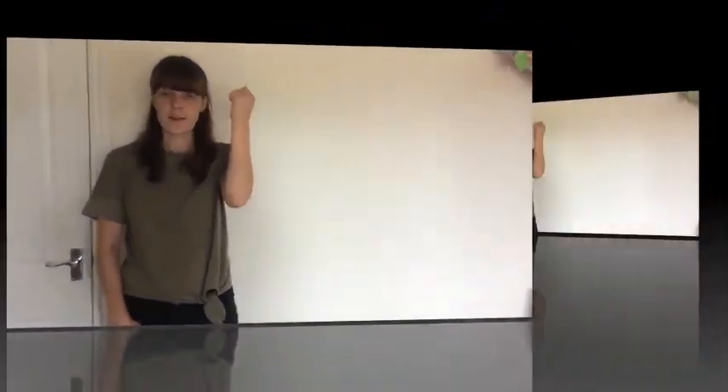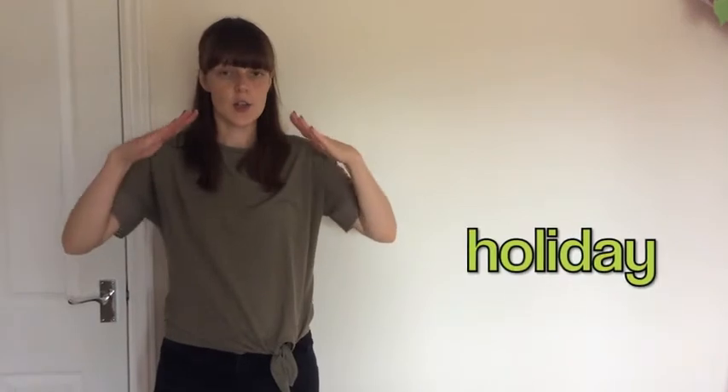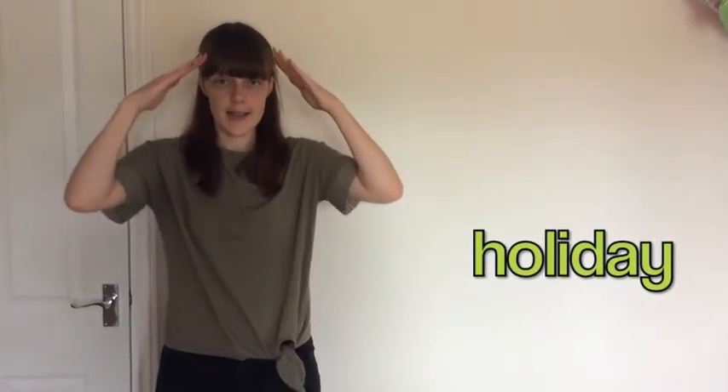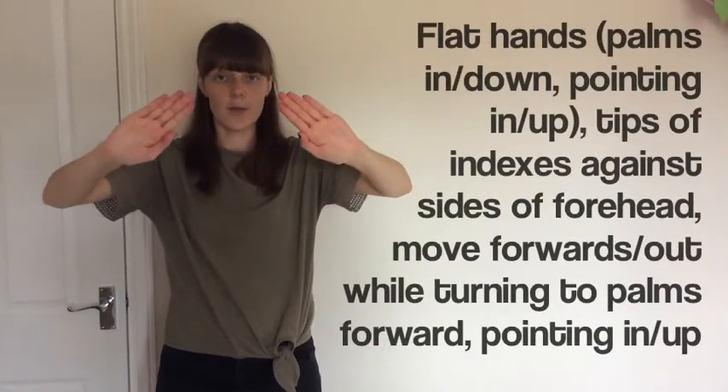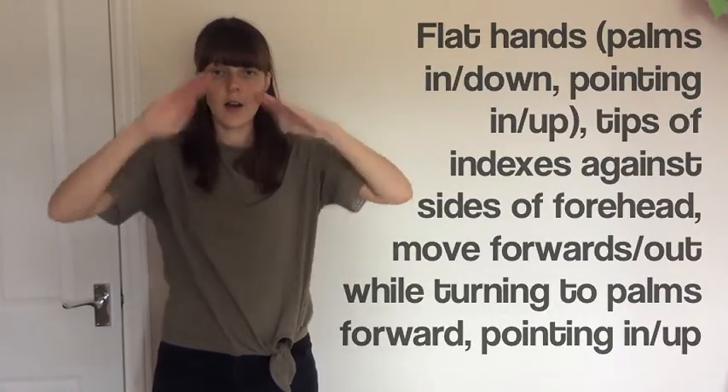Holiday is two flat hands either side of your forehead like this, going out so that the palms are facing out. Holiday.